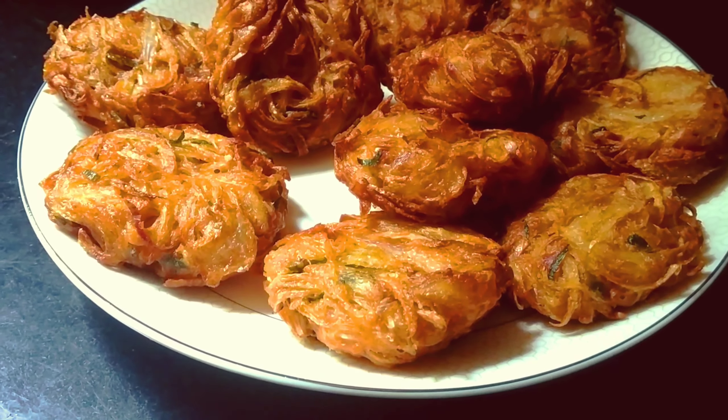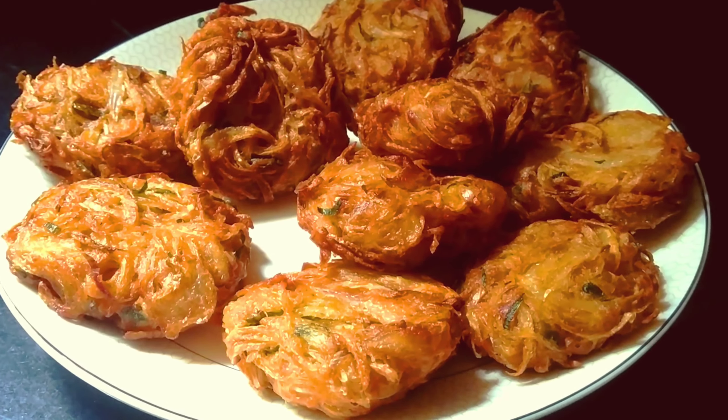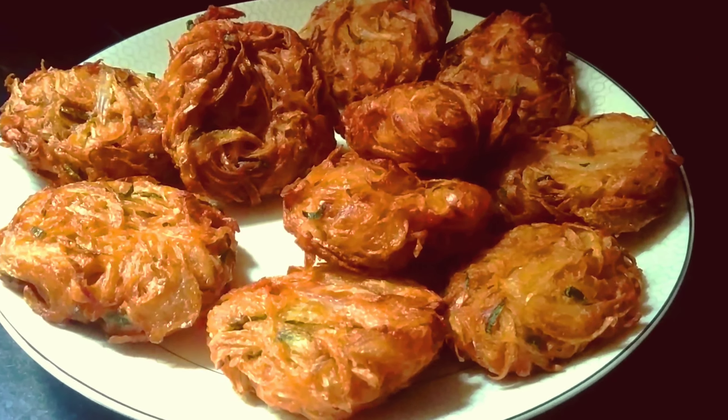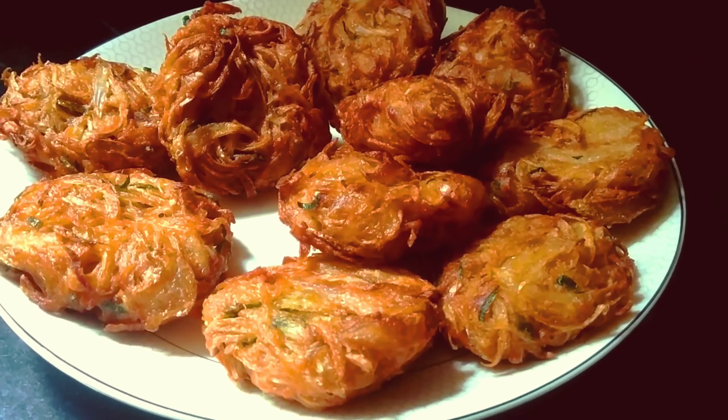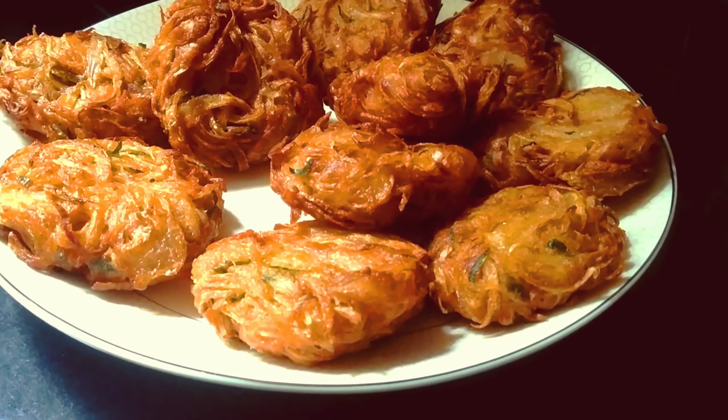Hi friends, welcome to Cook with Sajjee. I am going to make a recipe for Cook with Sajjee.